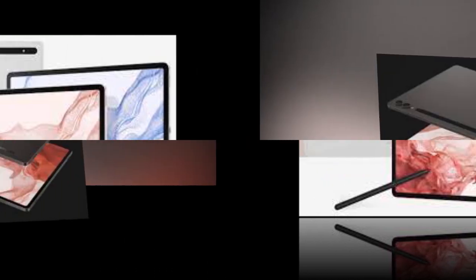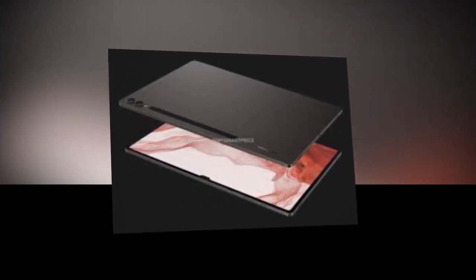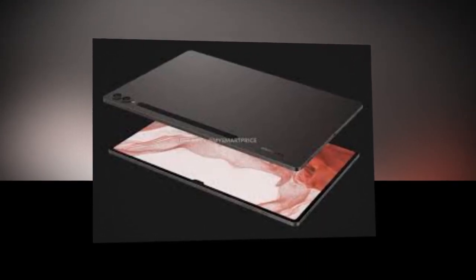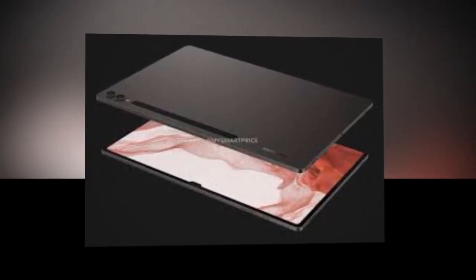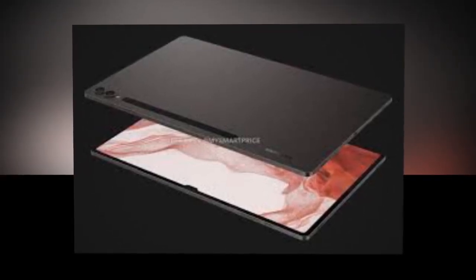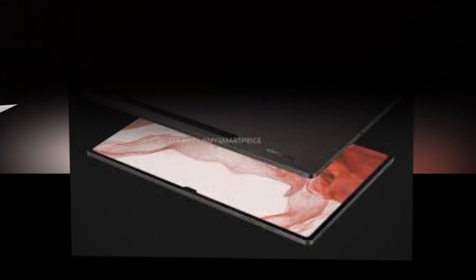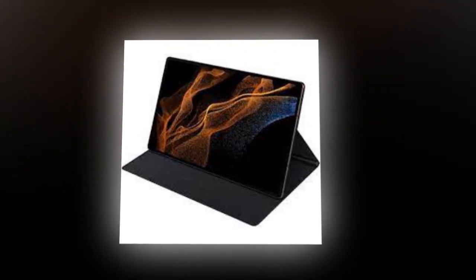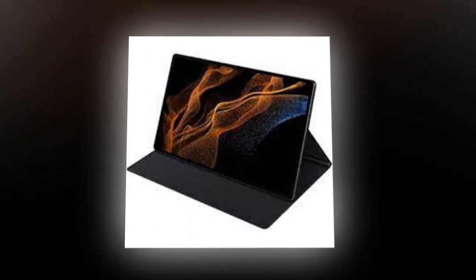Samsung Galaxy Tab S9 Ultra 5G specifications and design have leaked online ahead of its debut. The Galaxy Tab S9 Ultra 5G is expected to make its debut at Samsung's next Galaxy Unpacked event next week.